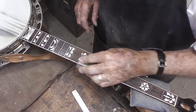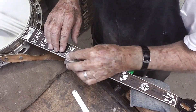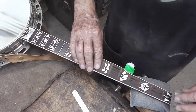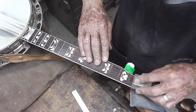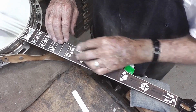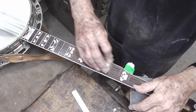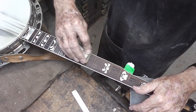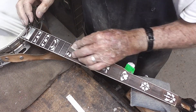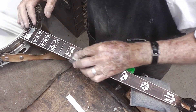We're going to take some 180 sandpaper and smooth these little nibs off where the frets were. There are little nibs sticking up that a lot of times they leave when they fret one at the factory, but we're going to sand these things down smooth. Then we switched to some 220 and now we've got some 400 sandpaper that we're working on this fingerboard with.